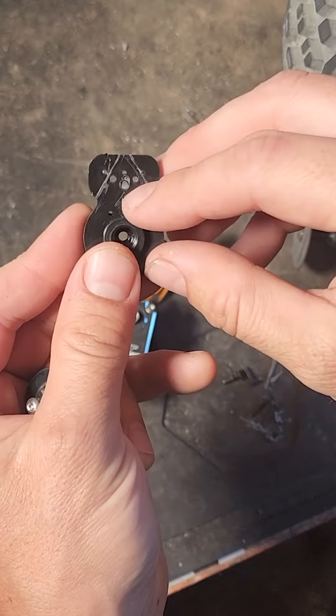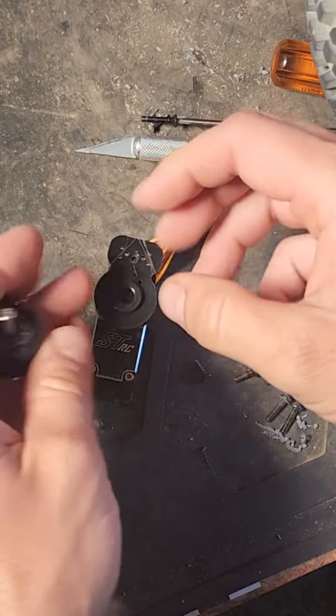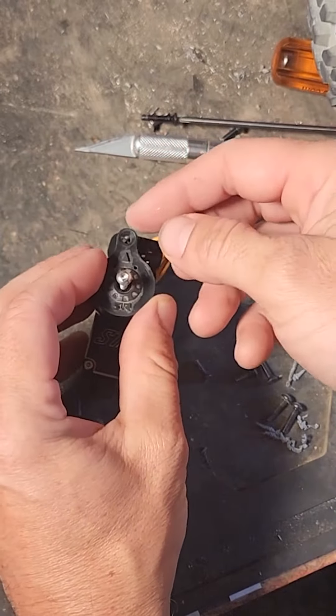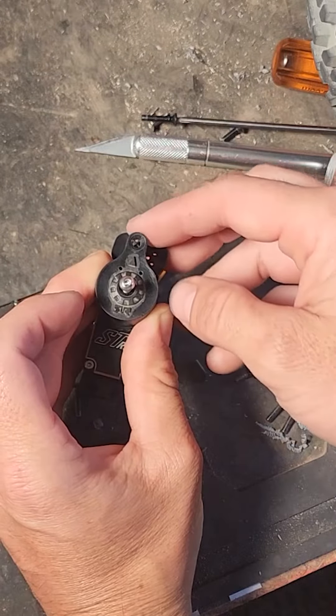To get the new saver to fit, you are going to have to drill your own hole to put the screw through with a nut on the back. For the alignment, I just put the servo saver on the new servo with the old one and a screw, center it on there, and then you'll know where to drill.